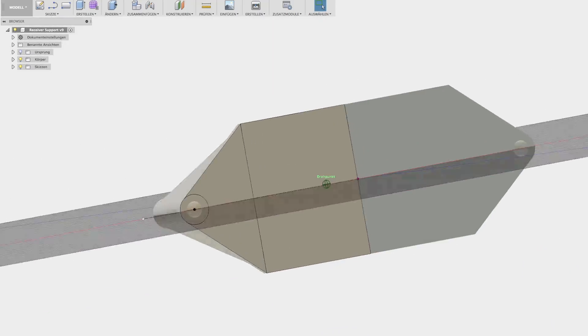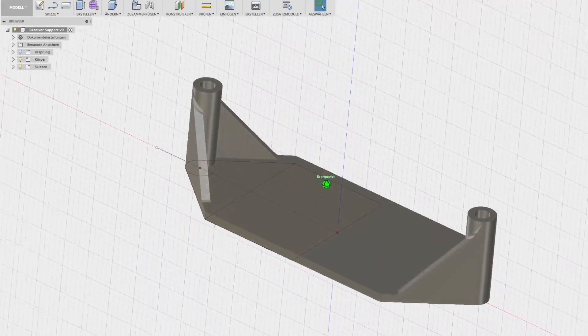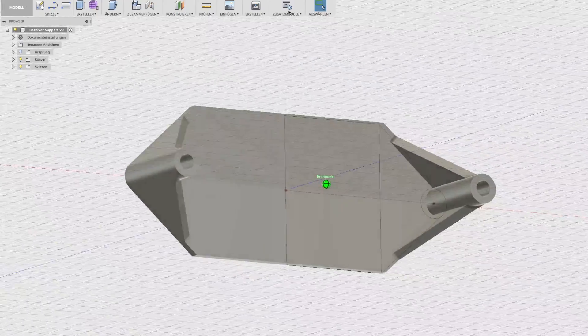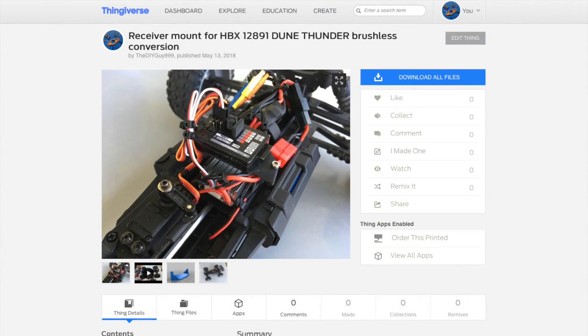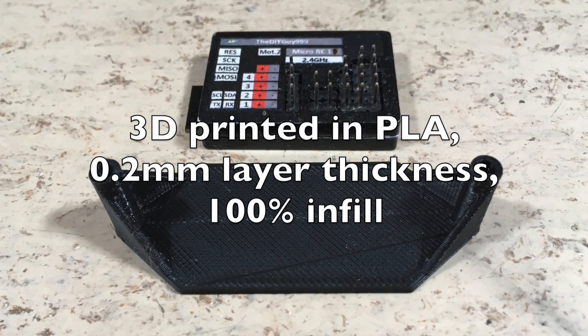In order to attach the receiver properly, I have designed this receiver mount in Fusion 360. By the way, this software is free for hobby users. The STL data for 3D printing can be downloaded on my Thingiverse. And this is the 3D printed result.